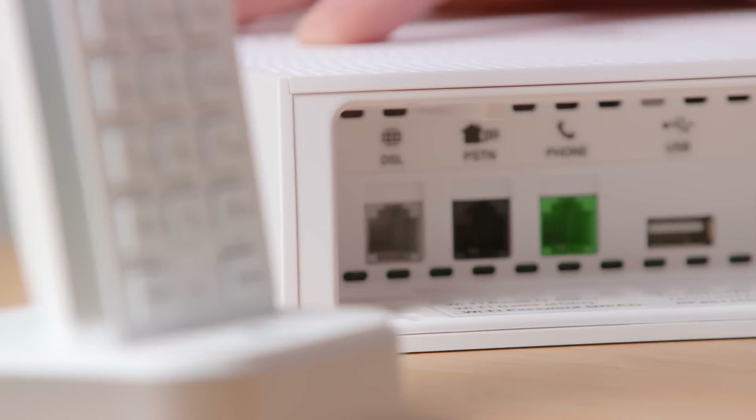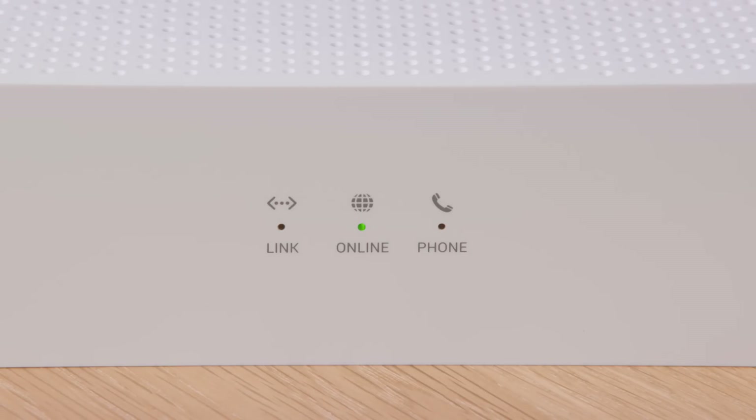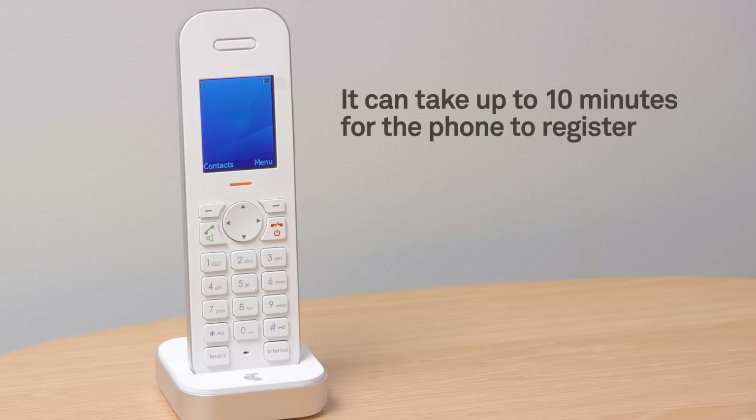Now, let's get your phone connected. Plug your existing home phone into the green phone port. When the phone light on the gateway turns green, you will be able to make and receive calls. It can take up to 10 minutes for the phone to register, so please be a little patient.